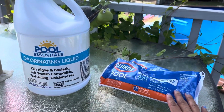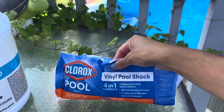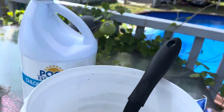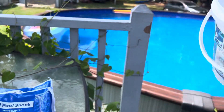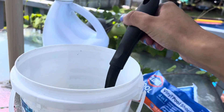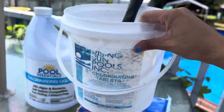Remember: shock at night. Now when I use the granular shock packages, what I do is pre-dissolve them. I put water in a bucket, fill it up, then slowly pour one bag of shock in and let it pre-dissolve. I always pre-dissolve my shock. My bucket is small so I only add one bag at a time, then add the second one separately. Do not pour all of it into a small bucket at once.